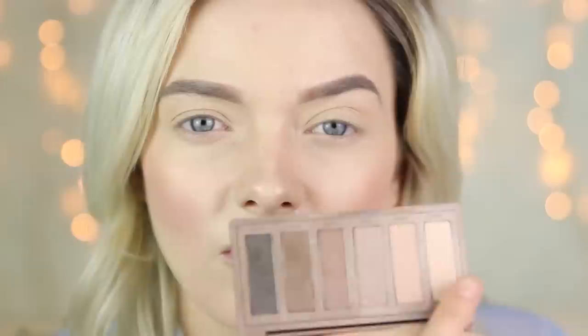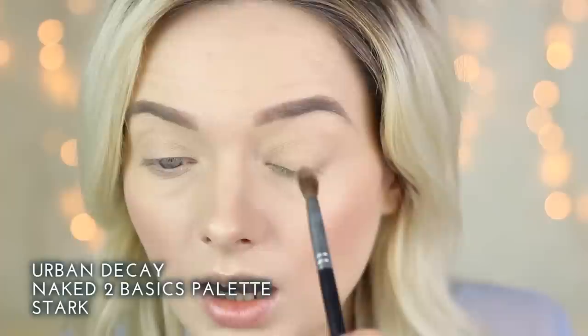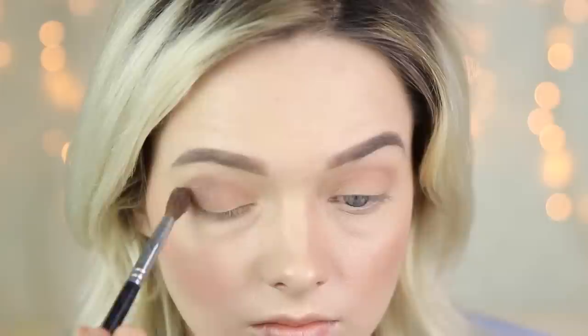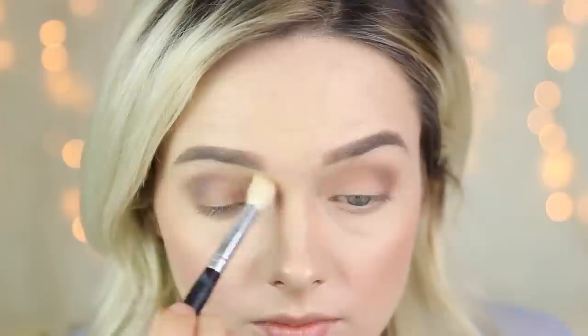With our brows done let's move on to our eyeshadow. Today I'm going to be using the Urban Decay Naked 2 Basics palette — you can use any matte eyeshadow palette for this, all you need is a collection of nude shadows ranging from light to dark. To start I'm going to take the shade Stark, a fleshy nude shadow, and apply it into the crease and all over the lid as our transition shade. Next I'm going to take the medium shade Cover and concentrate that in the crease and the outer V, dragging it slightly towards the centre of the eye. I'll then blend that seamlessly with a large fluffy brush.